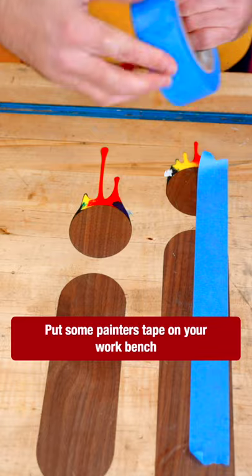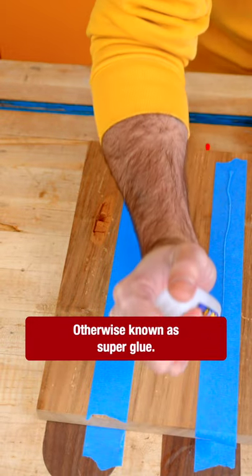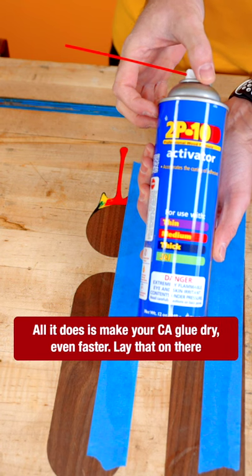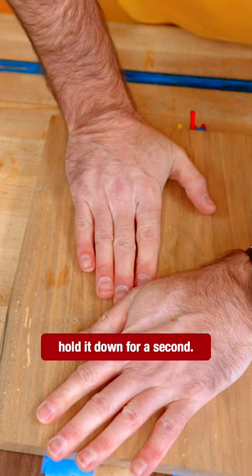Put some painters tape on your workbench, and some more painters tape on your board. Add some CA glue, otherwise known as super glue. This is activator — all it does is make your CA glue dry even faster. Lay that on there and hold it down for a second.